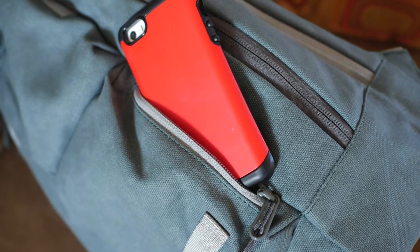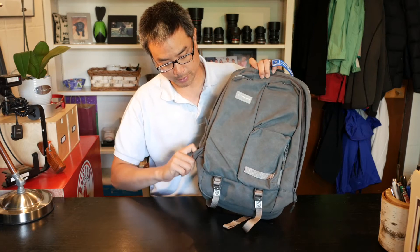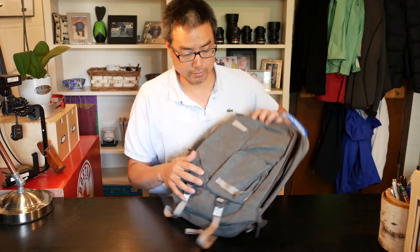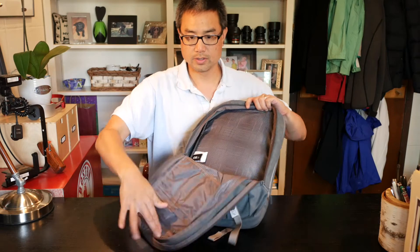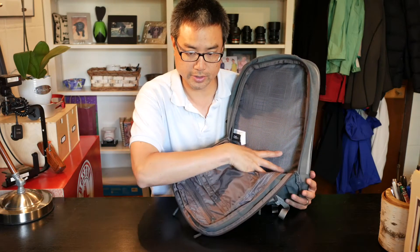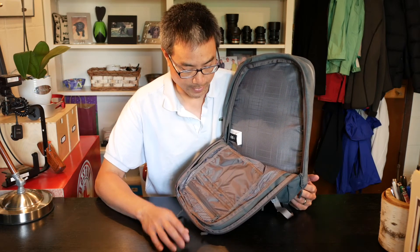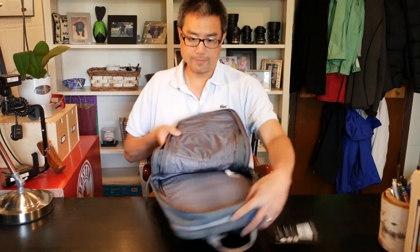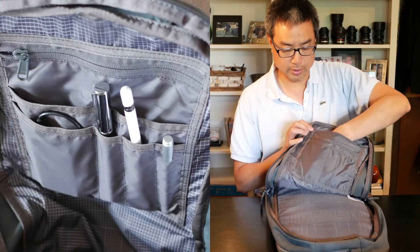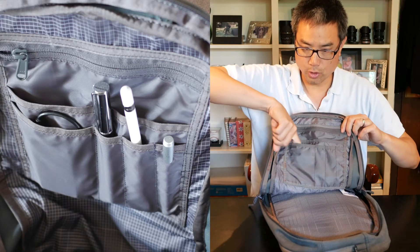Let's look at the main compartment. It opens almost all the way down on both sides, but because of the water bottle pocket, the zipper can only go down to where that pocket rises, so it opens in a diagonal way. There's not a lot going on inside — it's a big open area, good for your lunch, camera, change of clothing, books, etc. There is an organizer panel with a large zippered square pocket and two open slash pockets.